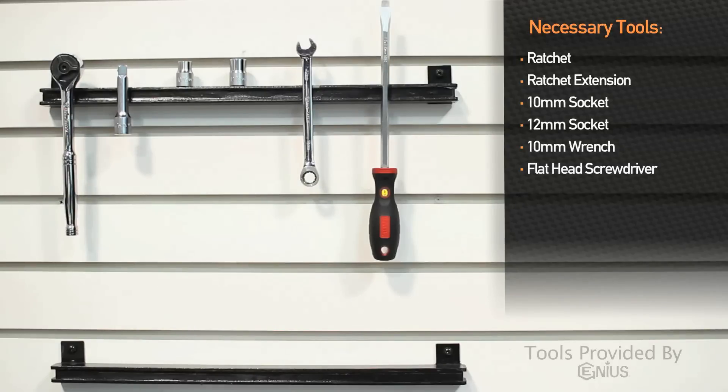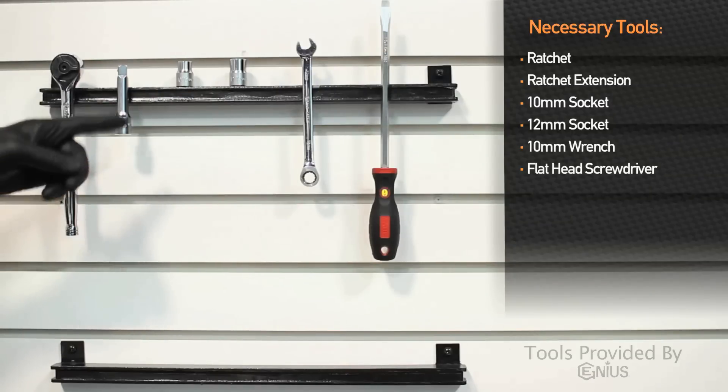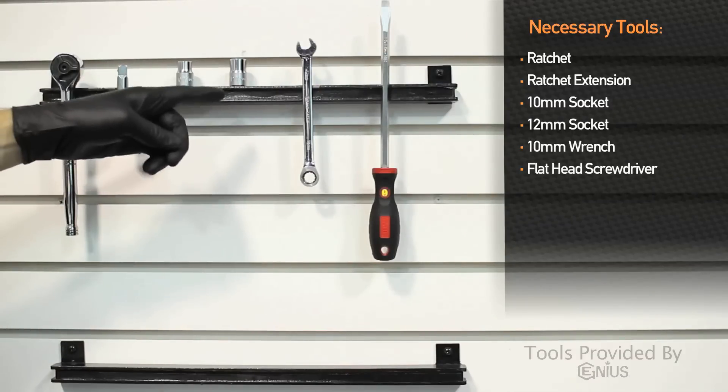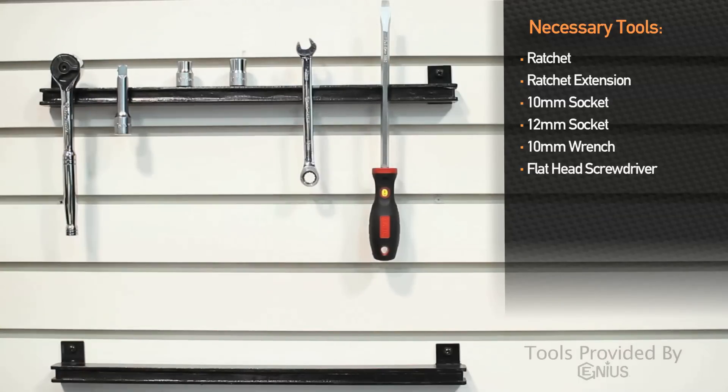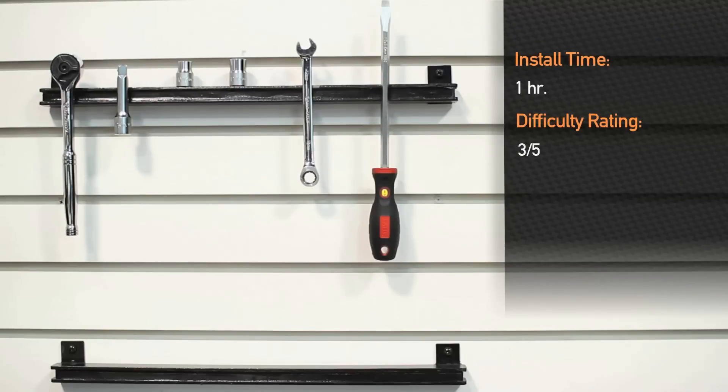Tools needed for the installation: a ratchet, ratchet extension, 10 millimeter socket, 12 millimeter socket, 10 millimeter wrench, and a flathead screwdriver. Estimated time for installation is under one hour, and it is a three out of five on the difficulty scale.